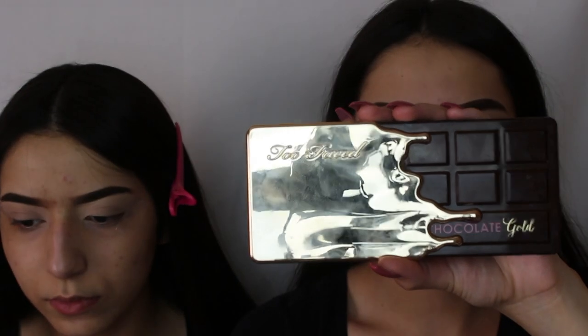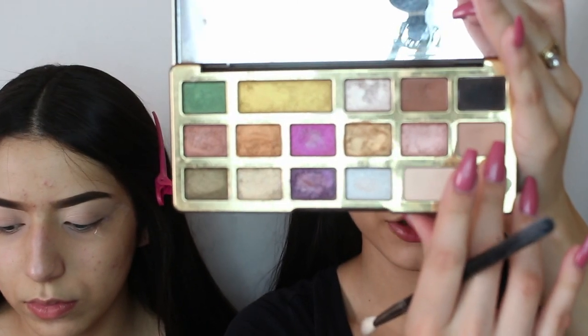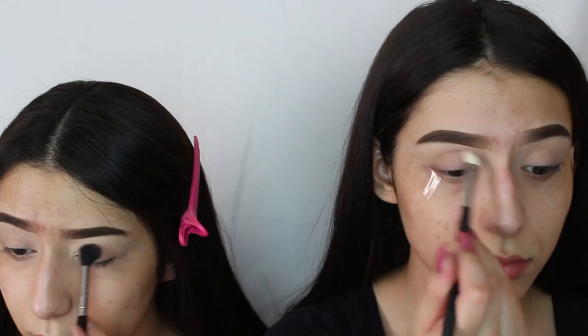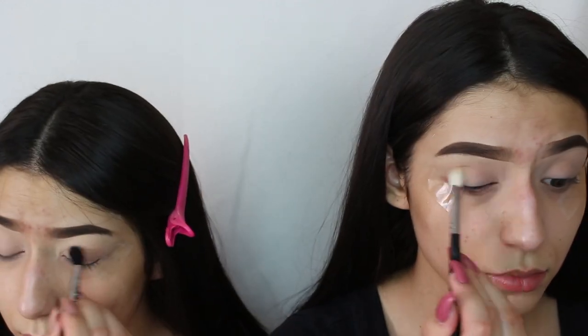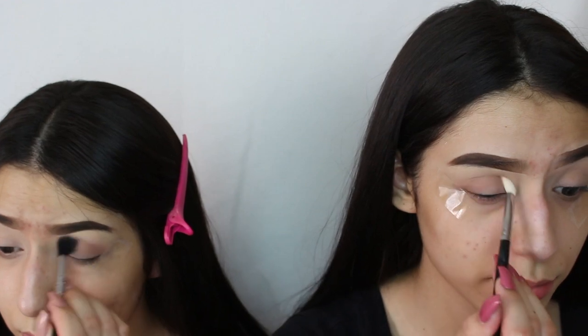Now we're just going to be applying tape so that our eyeshadow can come out a lot more clean. For the first palette, we're going to use the Two Faced Chocolate Gold palette, and we're going to go ahead with So Bougie and just apply it as our transition color.